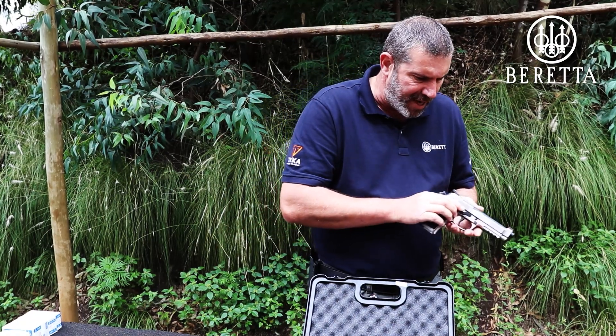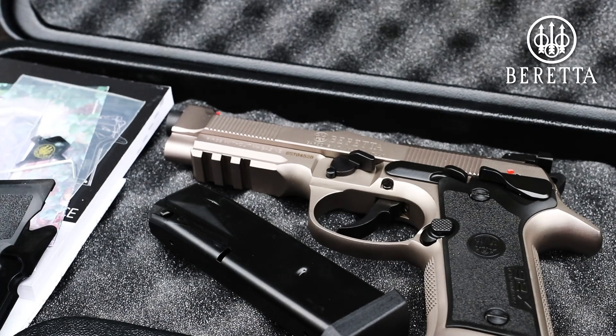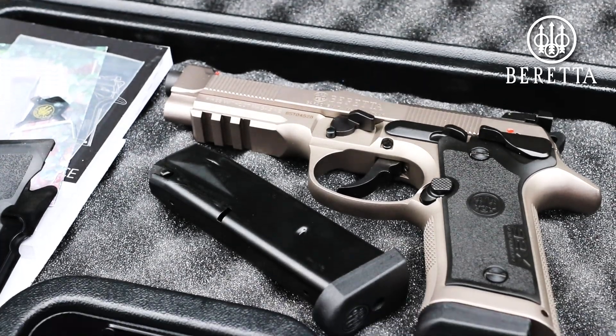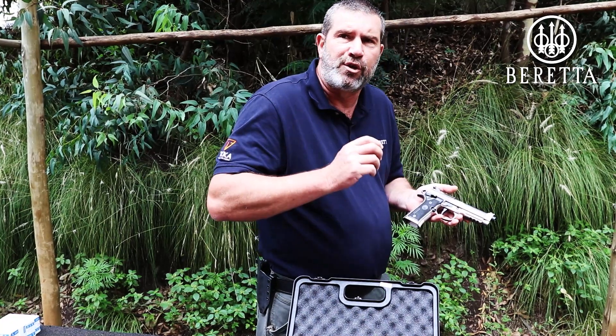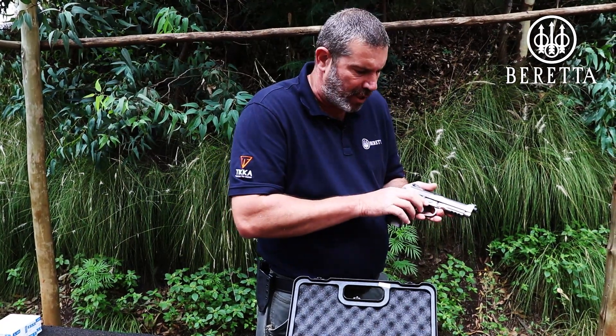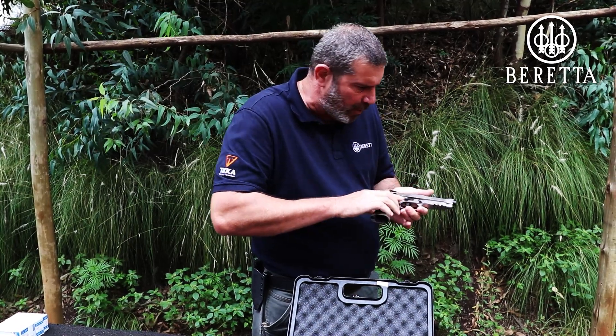All in all, this is an absolutely beautiful pistol. It's got Italian flair, and I can see that whoever designed it and put every little piece in place has listened to the shooter — the competitive shooter — because ergonomically everything is just exactly where it's supposed to be.